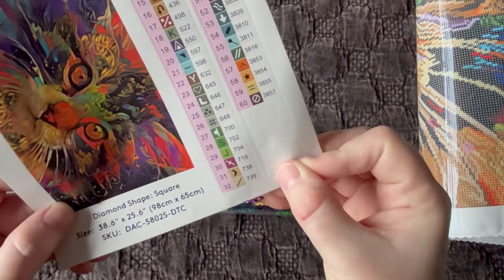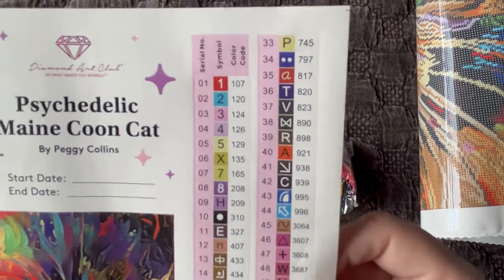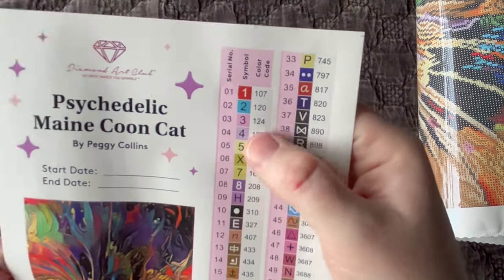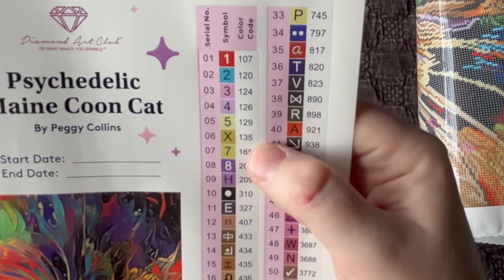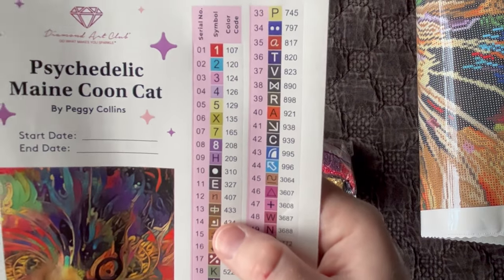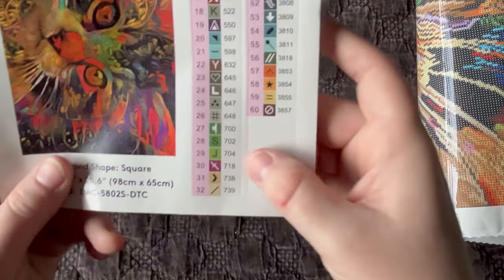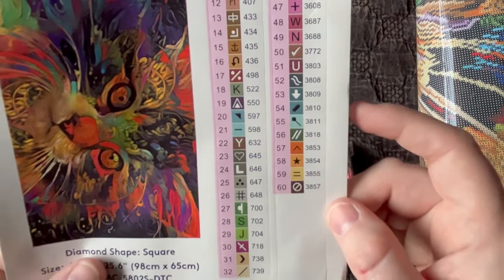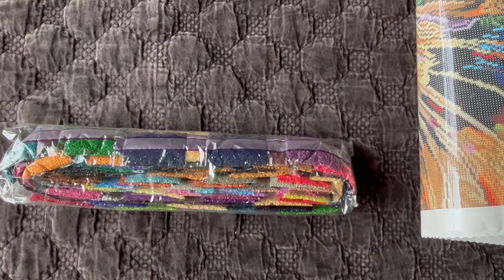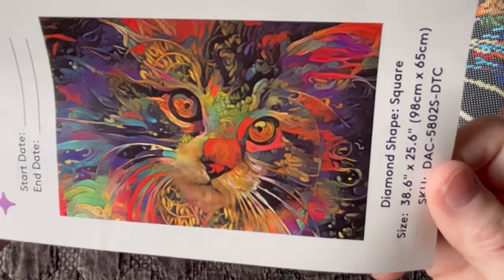All of these labels are pre-cut so you can just peel and stick onto your containers or baggies; they send a few extras for leftover diamonds or other uses. Looking at the number list at the top, any number under 150 is going to be an AB diamond, and there are six AB diamonds in this kit: 107, 120, 124, 126, 129, and 135. At the bottom of the list is where Diamond Art Club puts any other specialty diamonds besides ABs — they always have the DMC number with a letter in the front.